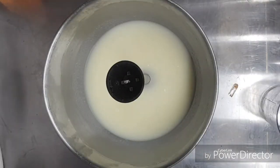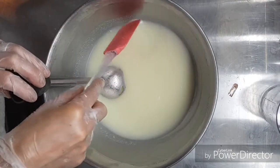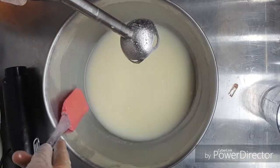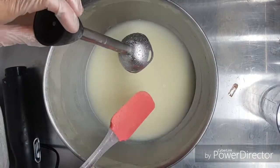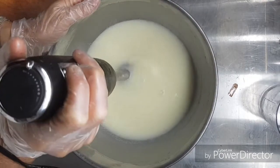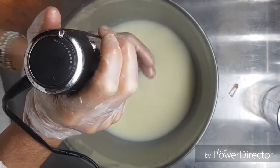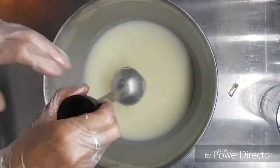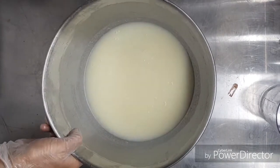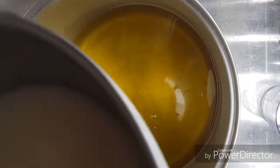This is my lye milk. I notice whenever I use an animal milk you get little fine particles, which I think is the fats in the milk — when I use an oat milk or something like that I don't get that. So I always give it just a little buzz with a stick blender to break that up. It's ready to go into my oils, and I'll strain it.